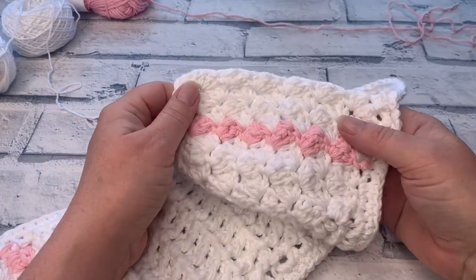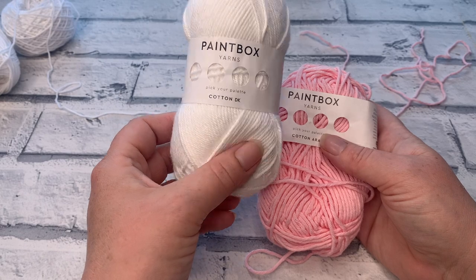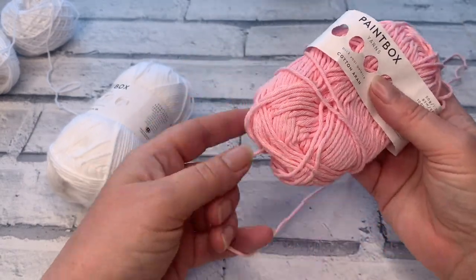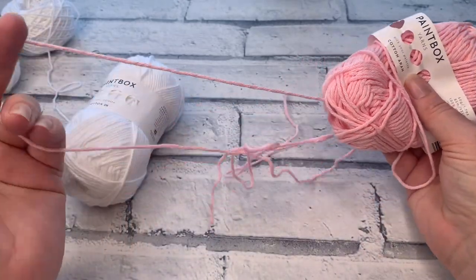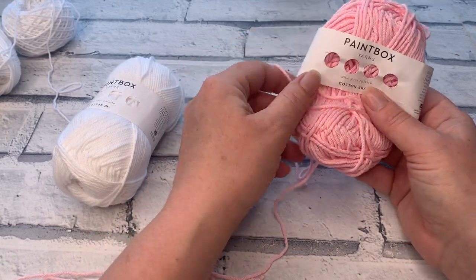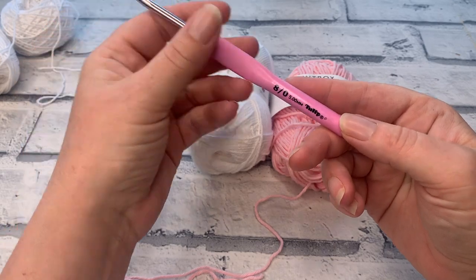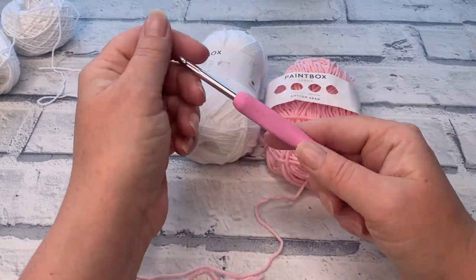Let's find out the materials we need. I'm using Paintbox Yarns cotton — two strands of DK weight cotton for my main colour in shade Paperwhite, shade 401. I'm holding two strands together to get a similar ply to their Aran weight, which is equivalent to a size 4. You can work both your main colour and contrast colour in an Aran weight or size 4 worsted. We're also using a 5mm crochet hook for all patterns in the Cotton Grass spa set.